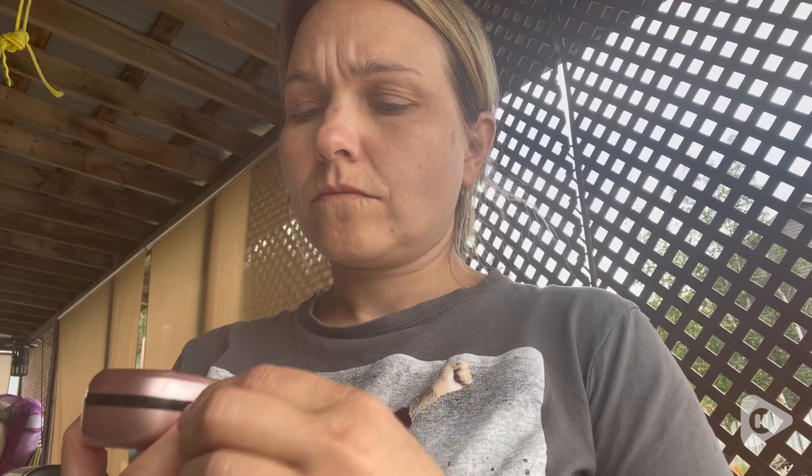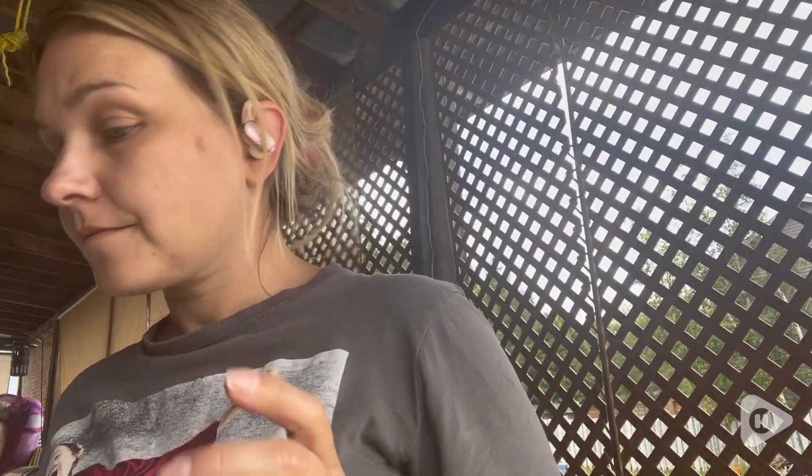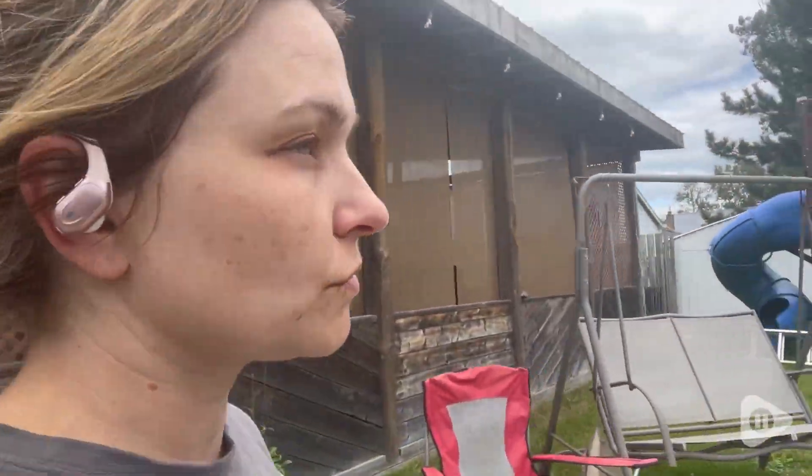They are awesome. All the buttons on the side — you see, that's going to be your volume, that's going to be for changing tracks, and you can take phone calls. I absolutely love having these. I love the fact that you can just throw them in your purse or pocket — they're small enough.